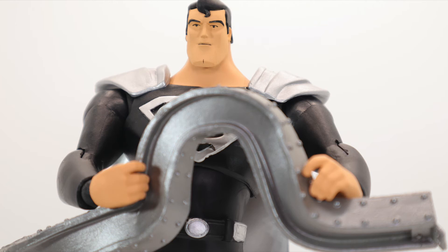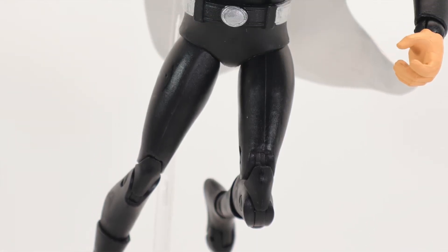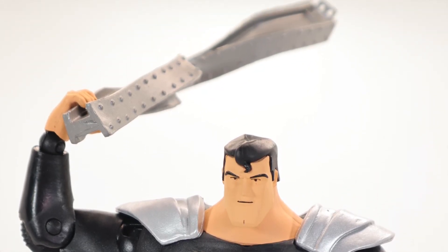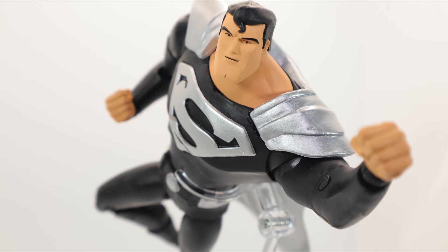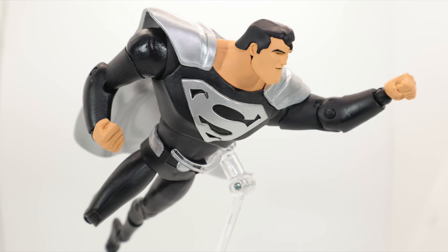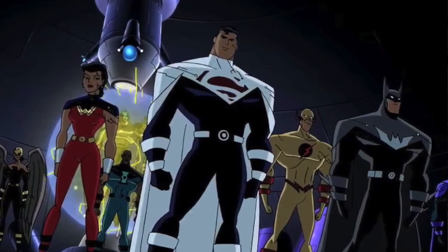So it's really an alternate version of Superman — not like the solar suit, which is the healing suit after battling Doomsday. This is the Justice Lord version. I remember the Justice Lords from Justice League: The Series, where they meet the alternate-universe versions. I'm a little confused about the details, but either way, it's the Justice Lord Superman.